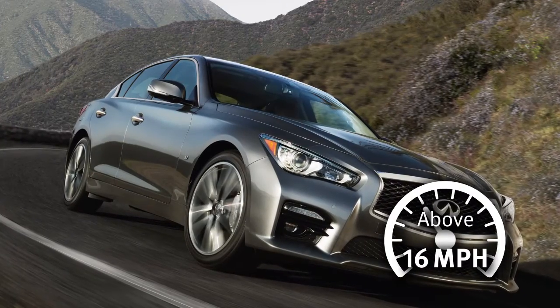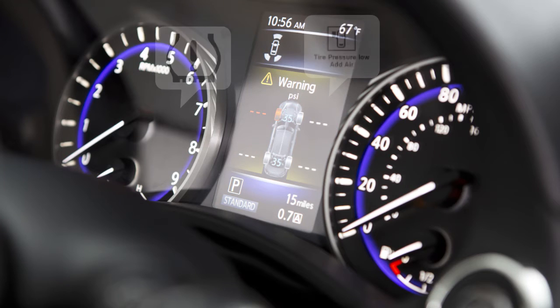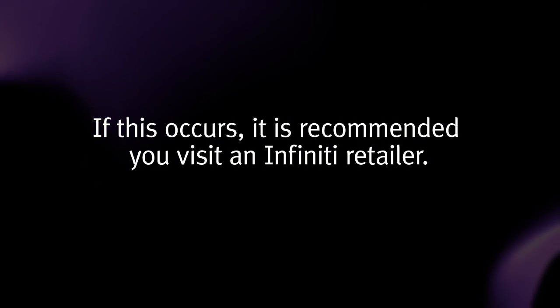After tire pressures are adjusted, drive the vehicle at speeds above 16 miles per hour. The warning and indicator light will disappear. If the low tire pressure warning light flashes for approximately one minute and then remains on after you turn the ignition on, the TPMS is not functioning properly. If this occurs, it is recommended you visit an Infiniti retailer.